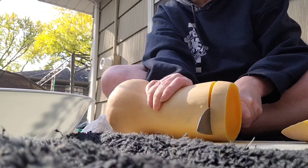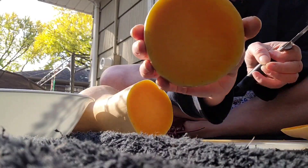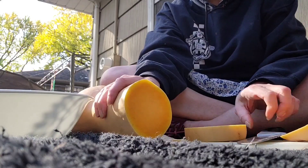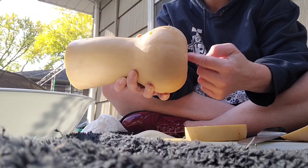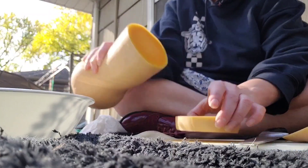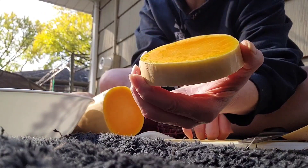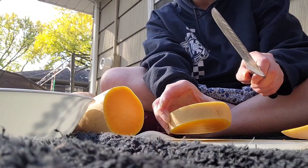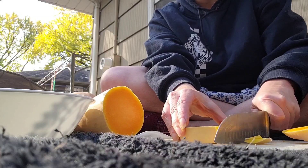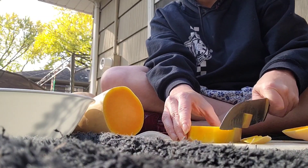I'm just holding the knife still and the squash is doing all the work. Then you'll have these little squash rings until you get to the bulbous part of the squash — that's where the seeds and stuff are. When you have a ring of squash, you just take your knife and slice the skins off just like this.